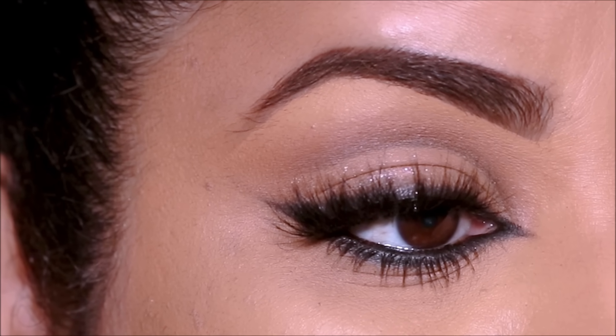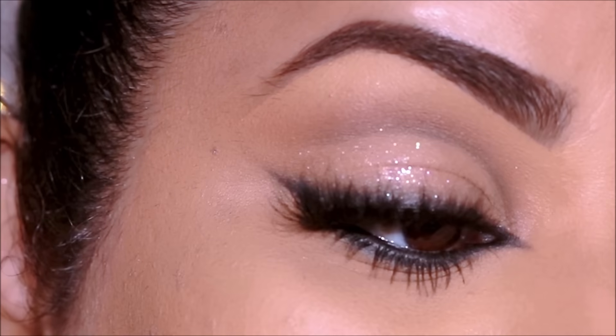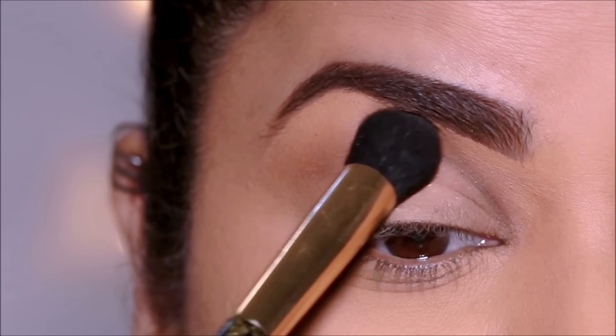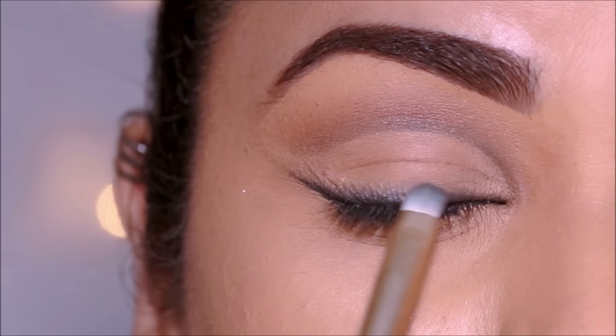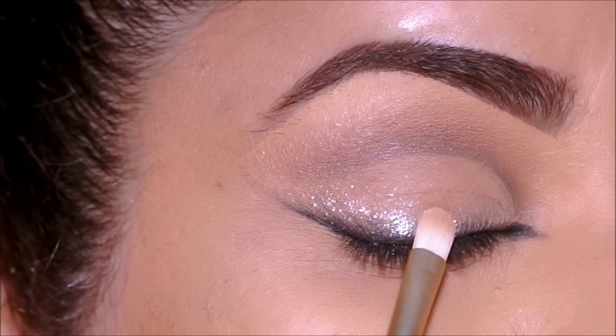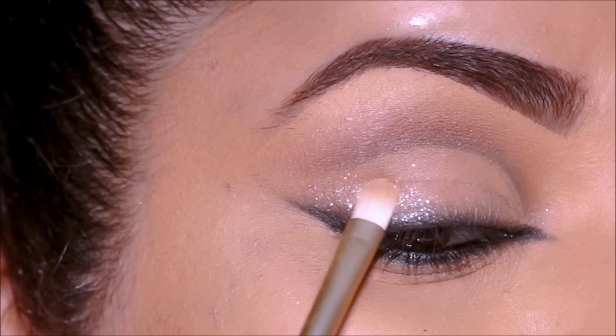Hi guys! Welcome back! If you're new here, my name is Smita. Welcome to my channel. Today I'm going to be showing you a neutral soft cut crease on hooded eyes with smudged kohl liner and just a tad bit of glitter, just perfect for any occasion. So if you're ready, let's begin!